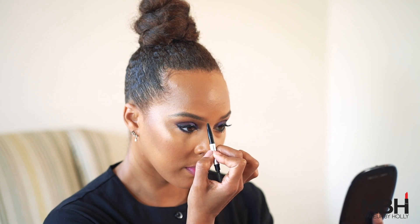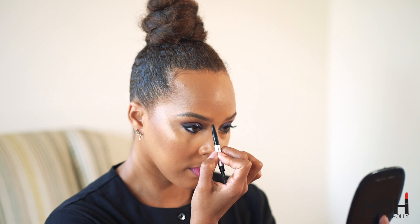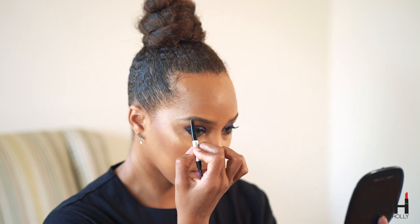First you want to choose a brow pencil or a brow pomade. Once you've chosen that, then you want to draw a line straight down in the inner corner of your eye. Then you're going to go about a 45 degree angle from the inner corner and draw another line.